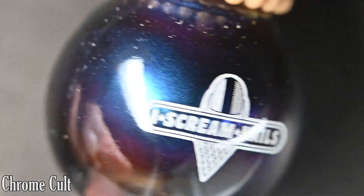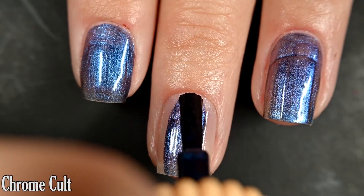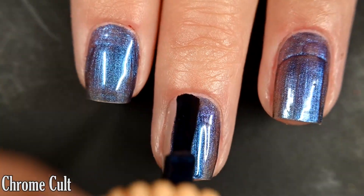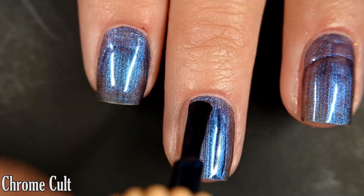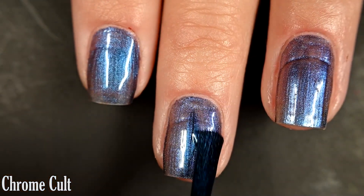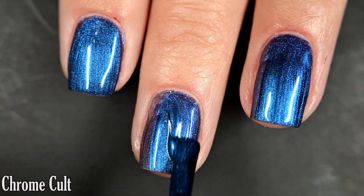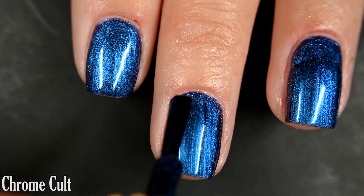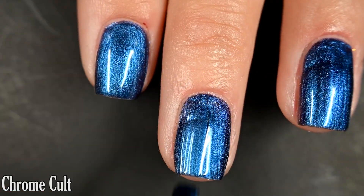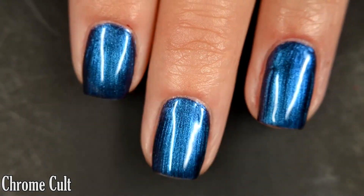Chrome Cult has gold flashes at extreme angles. Here is our first coat. With these first six they are multi-chromes, and I do have a really intense grow-out on my nail happening, so it'll look funny — bear with it. This has an excellent formula; I got full opacity in two coats. I did have some brushstrokes while it was wet and most of those went away as it dried, but not all of them. It dries decently glossy on its own. This was the least shifty of the multi-chromes today. So there are two coats.